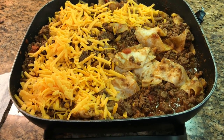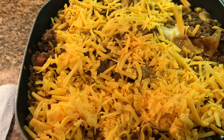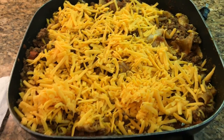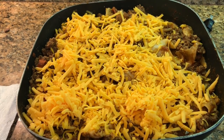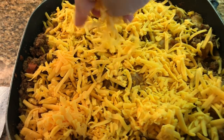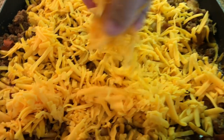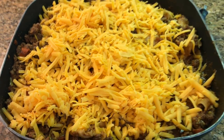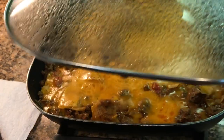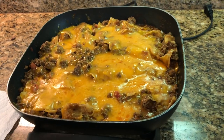Just adding the cheese now — so good. I've turned off the burner and I'm going to let that cheese melt. I'll probably put the lid on and wait until everyone gets home, which they're on their way. Oh yes, that is looking delicious!